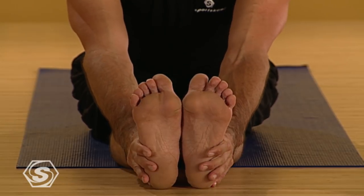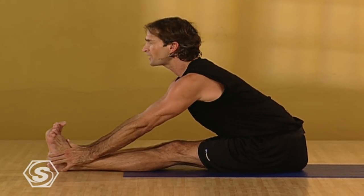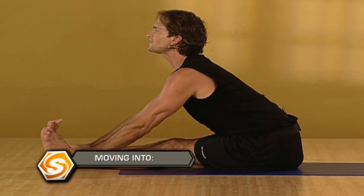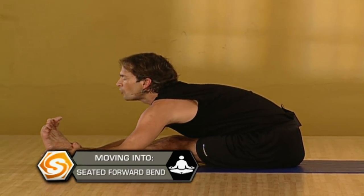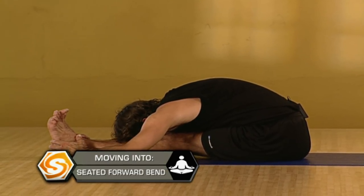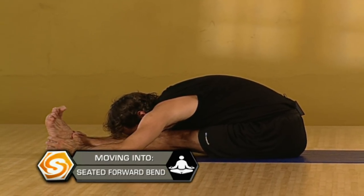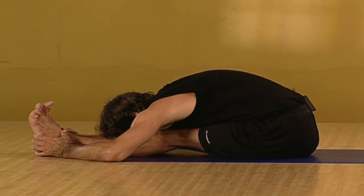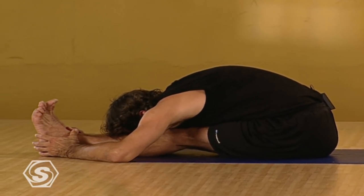Slide your hands down your shins. See if you can clasp your ankles — it doesn't matter how far you go. Take another inhale, lifting tall. Exhale, folding out over your extended legs. Let your neck relax and drop your head down. Keep your legs firm. Press out through your heels. Stretching long through the core of your body. Smooth and steady breath. Calming down, calming down your breath.